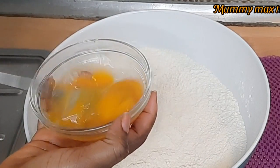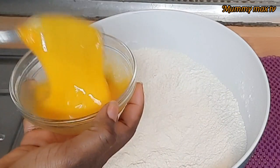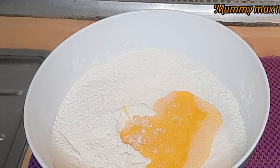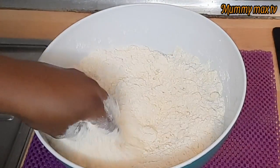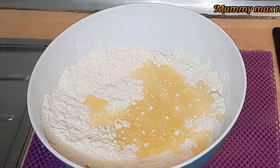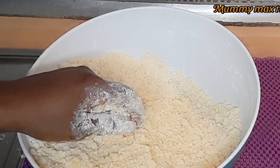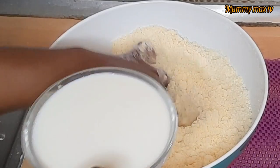Here are my two eggs. I'm going to whisk them a little bit, then I will pour them into the flour and mix it properly. I'm using my hand because I washed it properly. Now it's time to add the melted butter — I melted it with my microwave, you can also use it like that. It's okay, I just wanted it to be quick. Now I'm going to be mixing it with the milk.